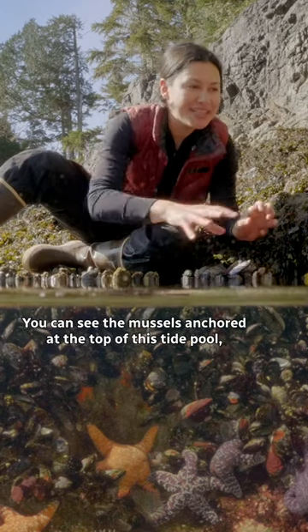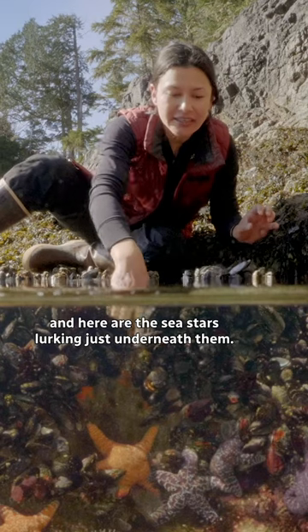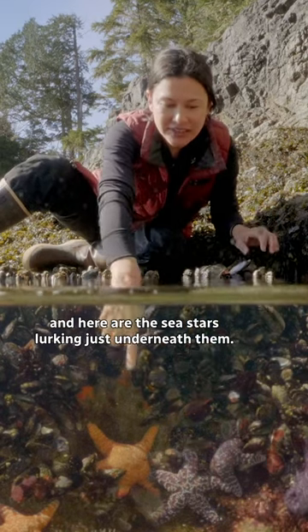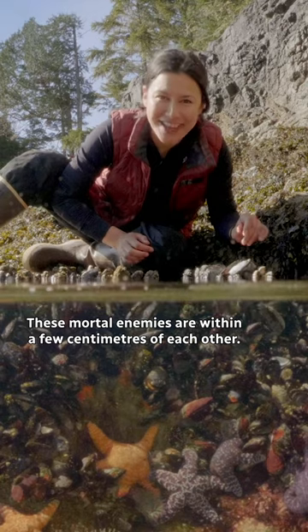Check this out. You can see the mussels anchored at the top of this tide pool, and here are the sea stars lurking just underneath them. These mortal enemies are within a few centimeters of each other.